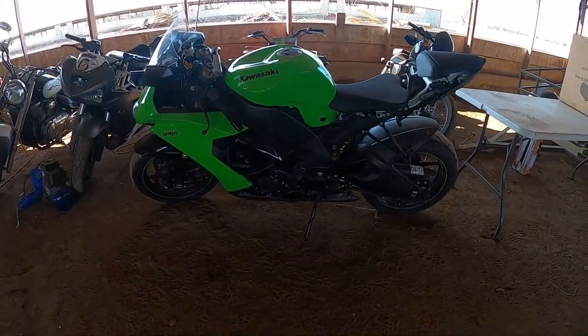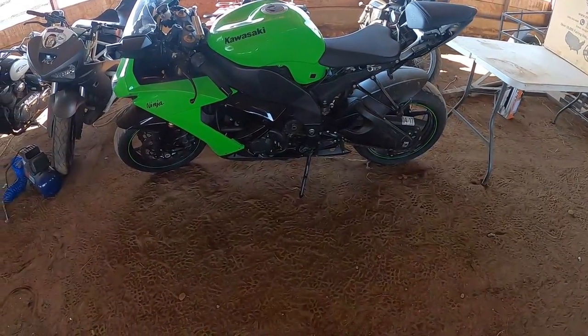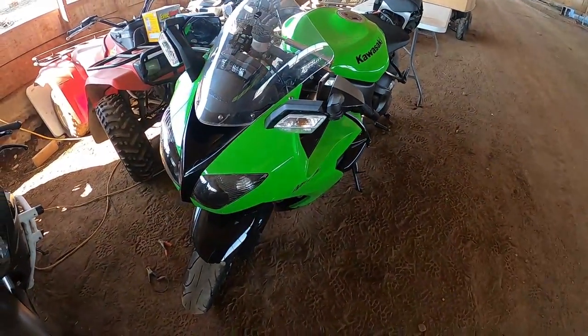What's up everybody, welcome back to the channel. I'm the Kawasaki Crusader and today we're going to be doing fairings on a 2008-2009 ZX10R.